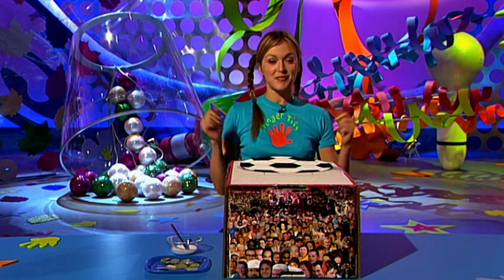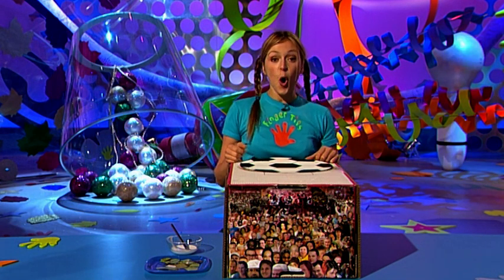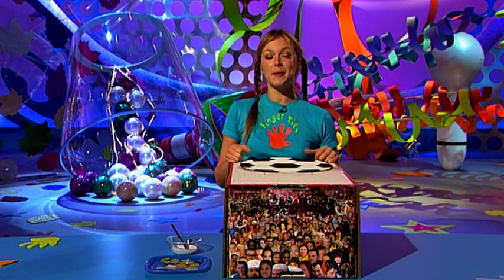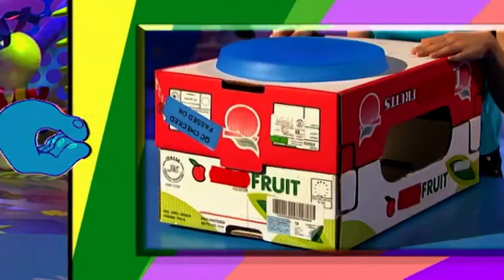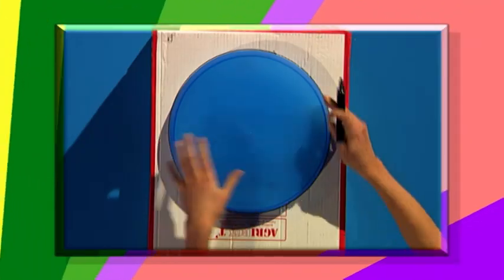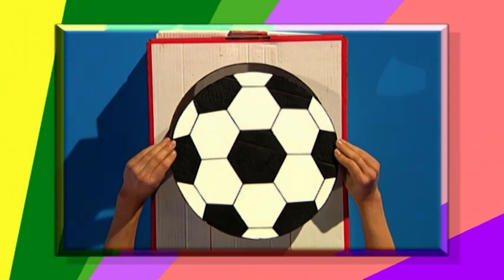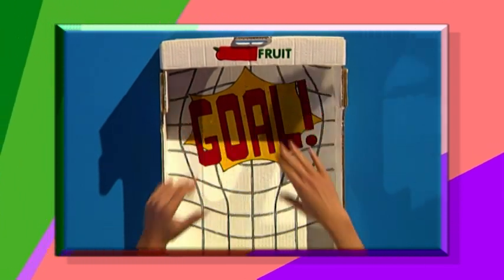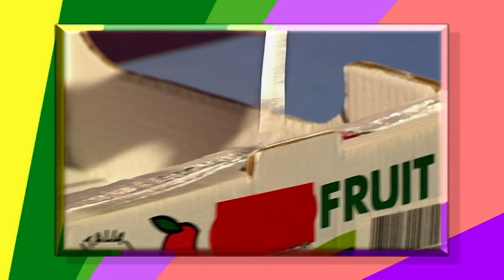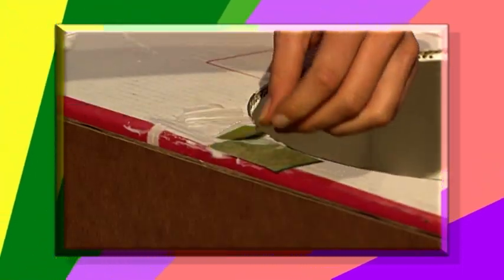There you have it — your Fingertips Chipmaster! To recap: take two fruit boxes, draw and cut a circle on one and paint it like a football. Make the inside of the hole look like a net, stick the two boxes together with plenty of glue, cover the sides with card, and decorate with pictures of greenery and cheering crowds.